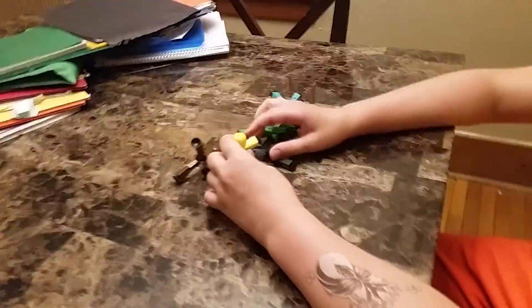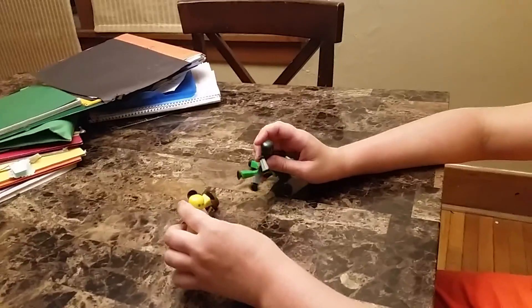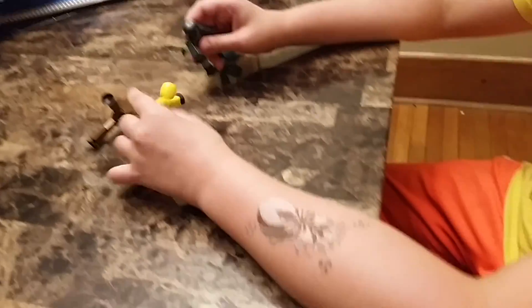Okay guys, today we will be playing with none other than Stickbot. Now, Stickbot — they're these toys that you already know what they are, so I'm not going to mention them. We're just going to be trying them out and seeing why they're so popular these days and see why they're cool.